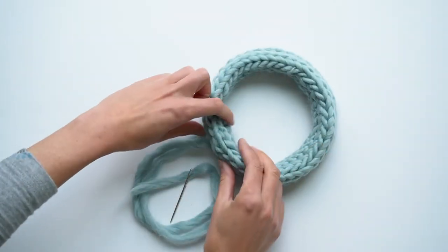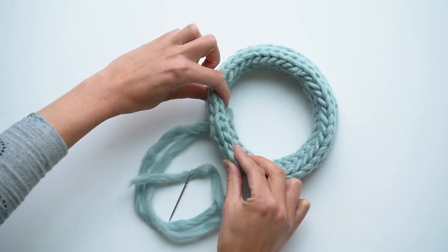So I hope you enjoyed this video on how to join an I-cord bind-off in the round.